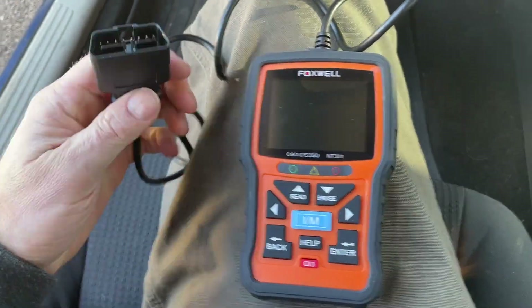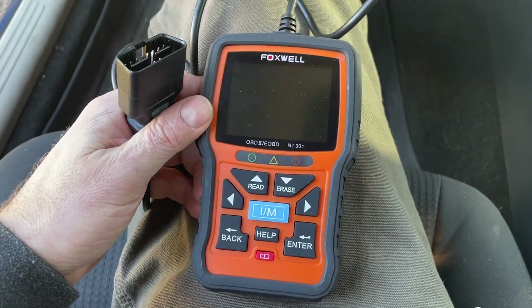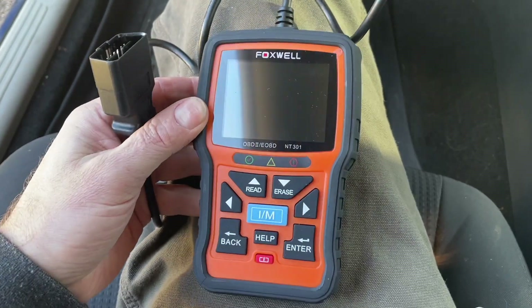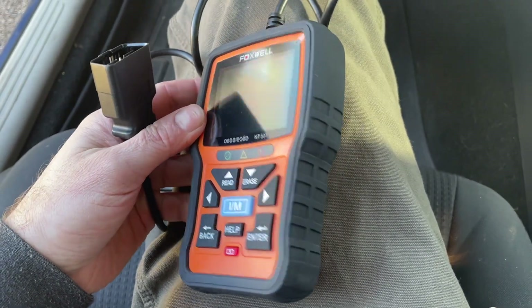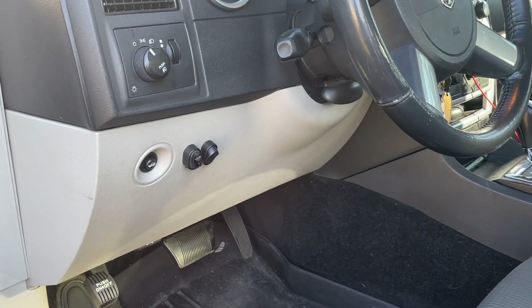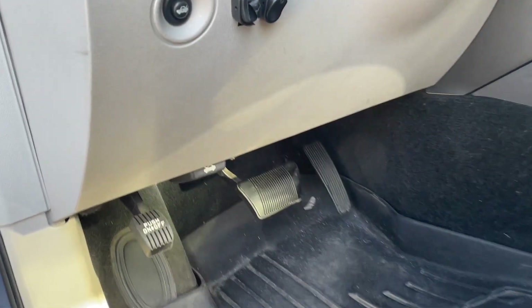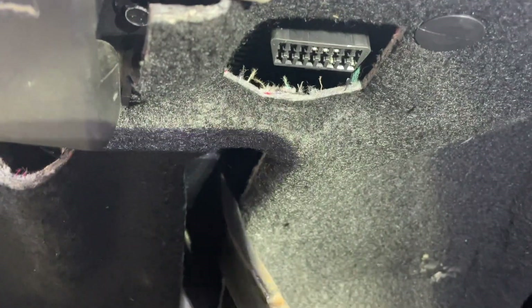We're going to plug this up to the car using this plug and check for the code. This is going to be a quick video just to show you how to do that. If you want a full review of this reader and all its features, I have a link below. All cars 1996 and up should have this feature. The plug will be right under your steering wheel — in this case, a 2007 Dodge Charger, it's right under here.